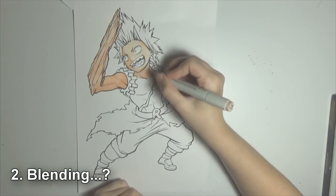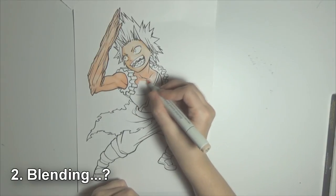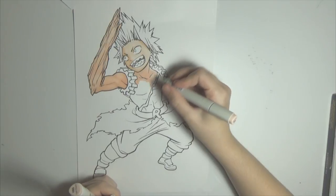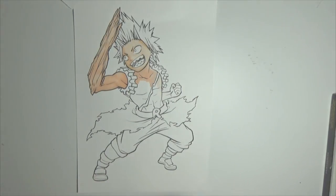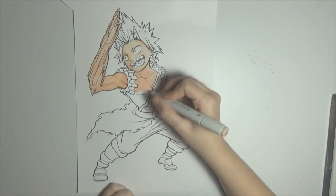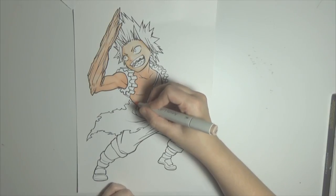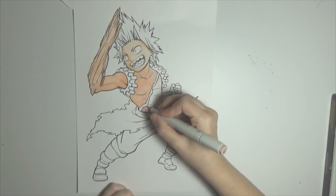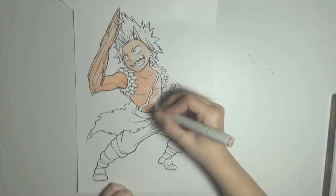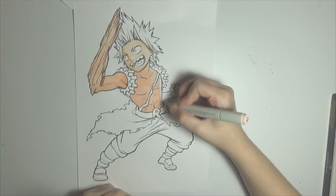Second tip: blending. Some cheap markers won't blend at all, even when you're giving it your all — especially those super cheap ones like the Touch 5 markers (I made a review about them) — they don't blend at all. Some markers, however, will blend, like the Artist Love markers (I also have a review about them) — those blend pretty nicely. So when you're going for cheap markers, first of all you have to experiment with them and see if they can blend, and how you can blend them.